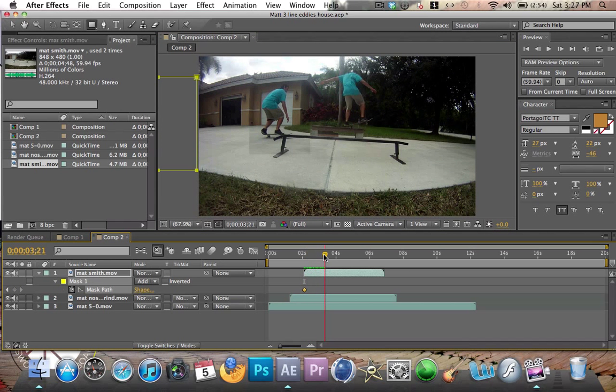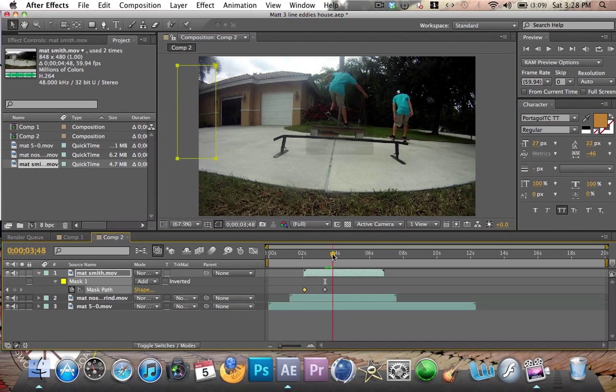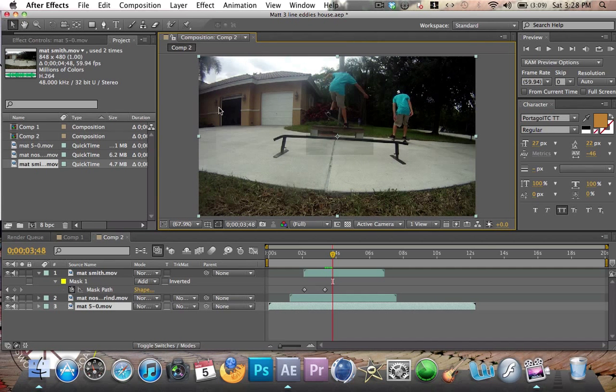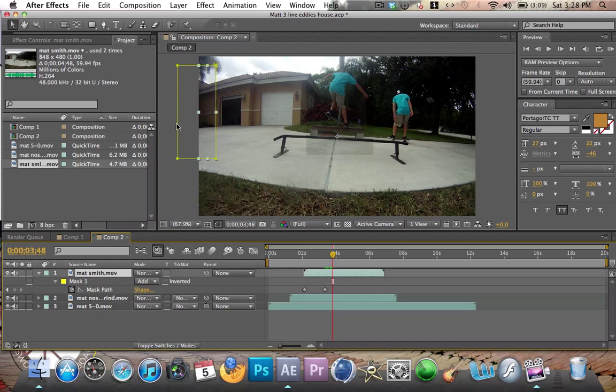MPM. Mask path. So there's one, there's two. You see the box around that guy? We could fix that later — I'll show you just how to. But for right now let's get these clips in. And then there's the third guy, he's riding up. Now all you want to do is just follow him, just like the last one.